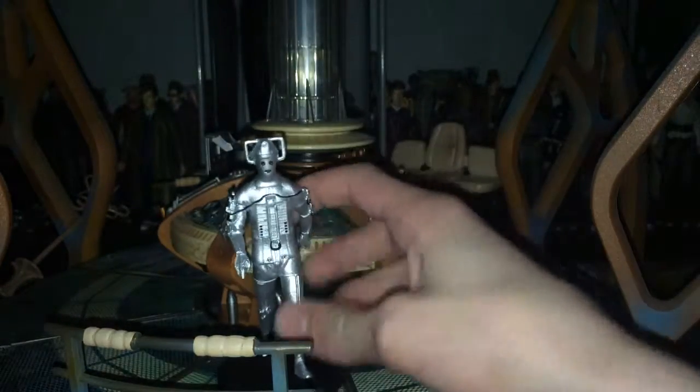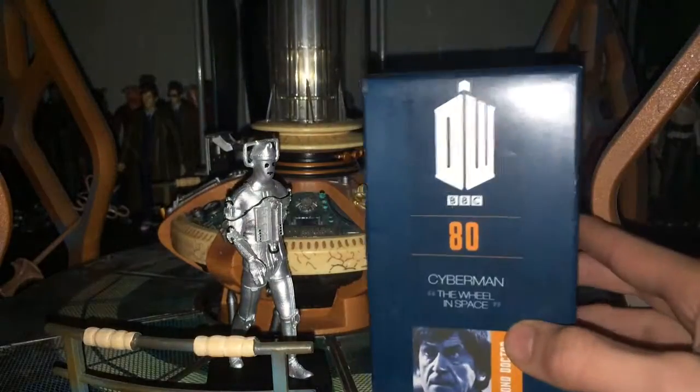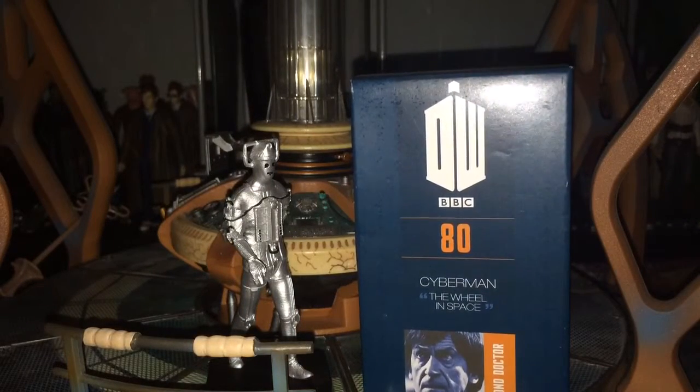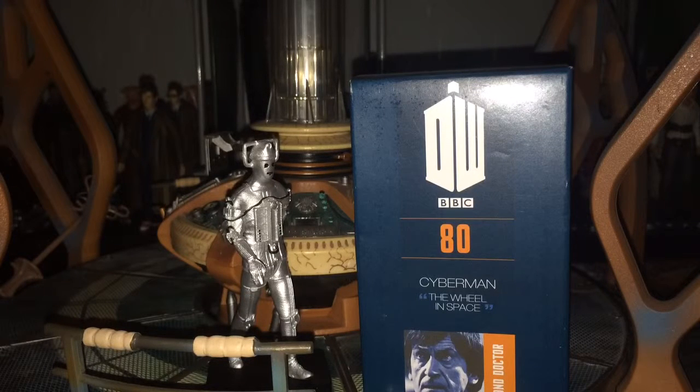Very nice. He looks cool displayed with my Jon Pertwee Lynx, and yeah. So I hope you did enjoy this video — if you did, please hit the like button as it helps so much. Also, if you're new, please subscribe as I do daily Doctor Who content videos, and I believe this will stay a Doctor Who channel. I review figures, review stories, news updates — all that kind of thing. See you on the next one.